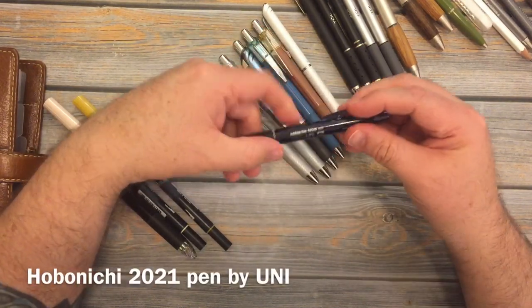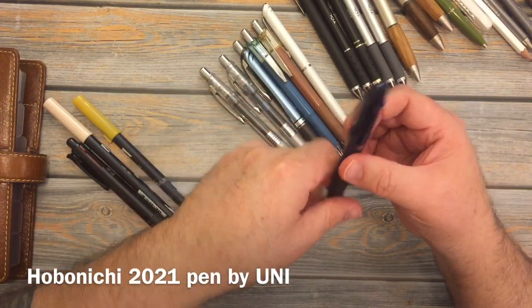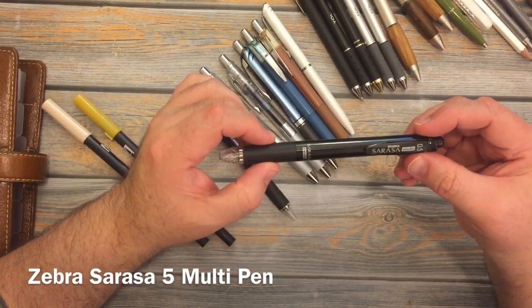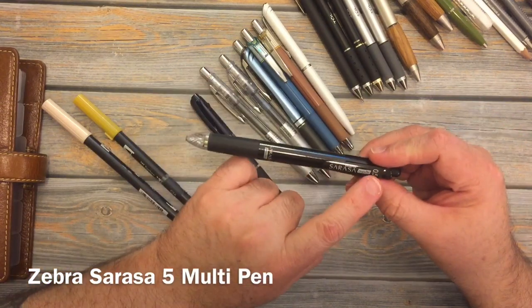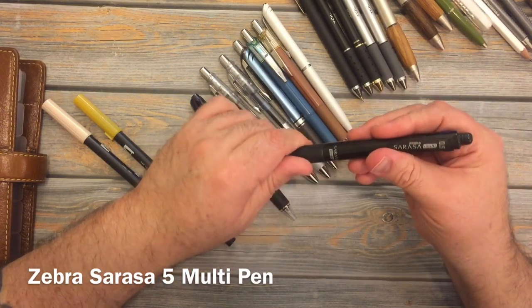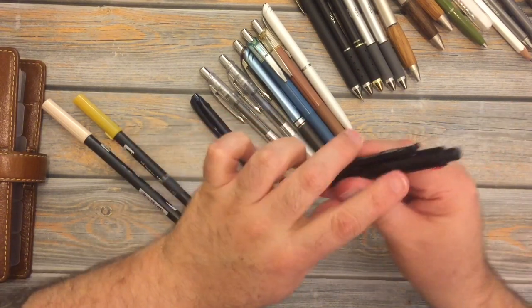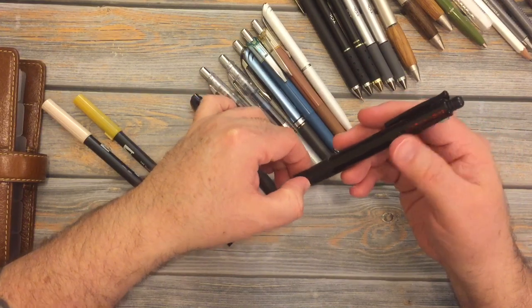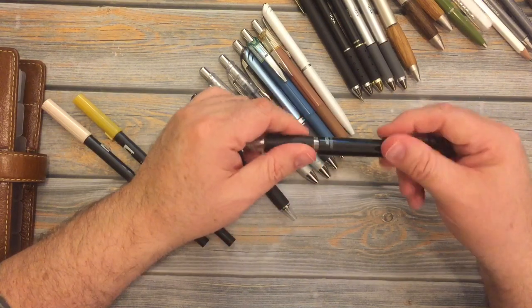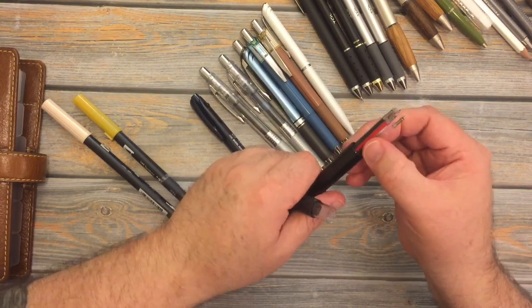This is my Hobonichi 2021 pen — the dark, dark blue triple pen. And this is a Zebra Sarasa multi-pen in 0.5. It has a pencil, and then black, red, green, and blue ink. I'm actually out of black. It's just like the Hobonichi, which is a Uni pen — you can just pull it out and replace it.